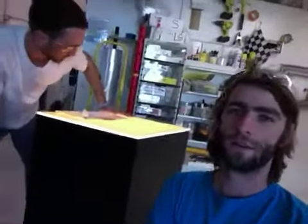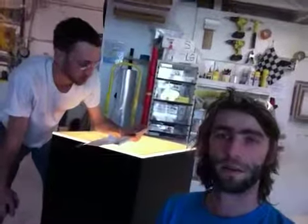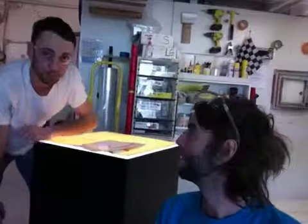So it looks like it's good to go. It's going to be shipping out today — on the truck, going to Anaheim. Should be at your destination here pretty soon.